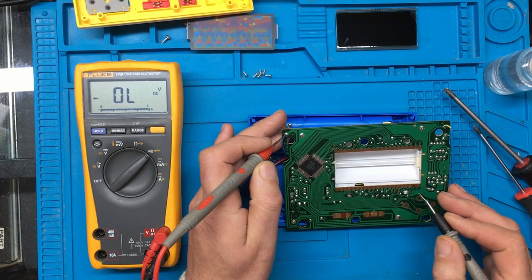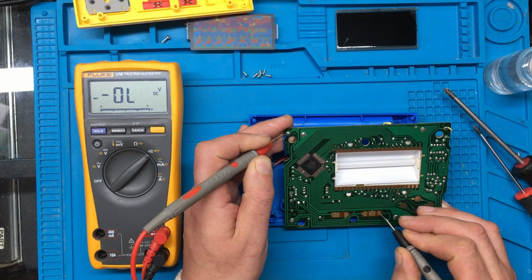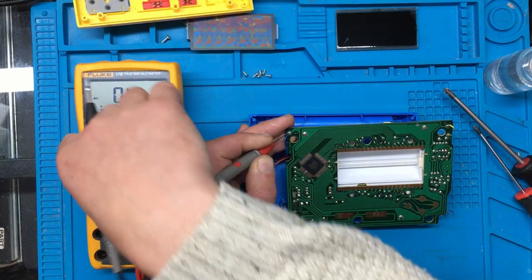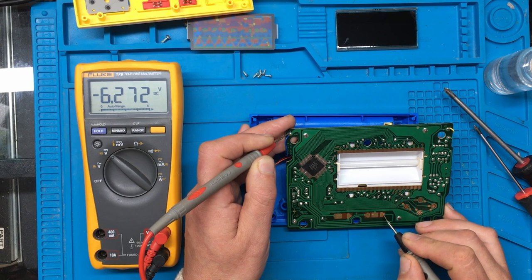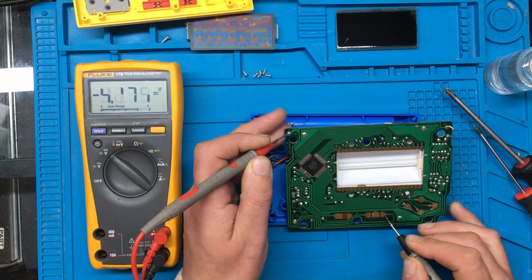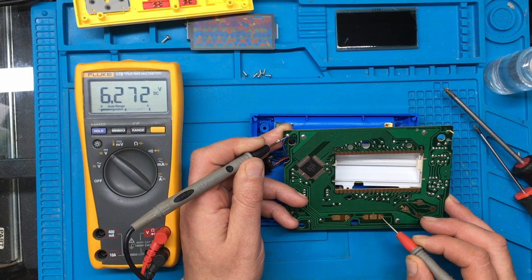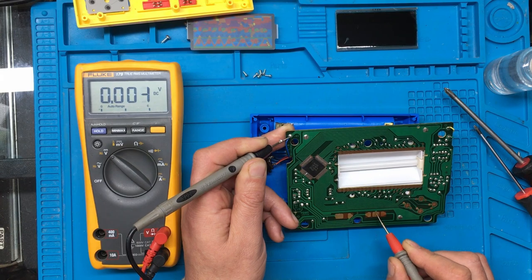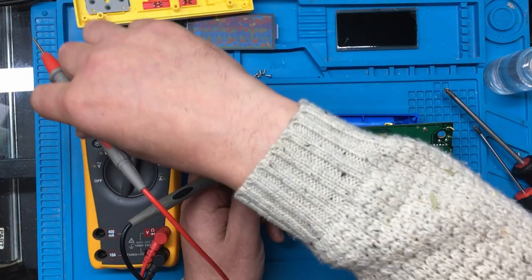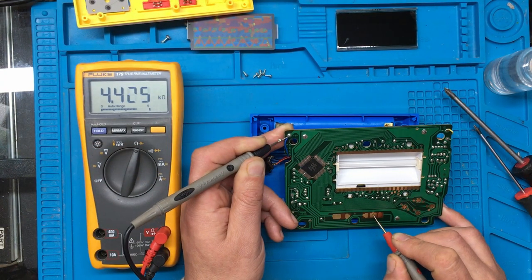Let's try and see what it measures between there and there. Might be better to put the batteries out actually. So that looks like where the power comes in from the battery terminal, and when you move the switch it switches to this terminal here. Let's see what the resistance between that and that is — that actually doesn't look too bad.